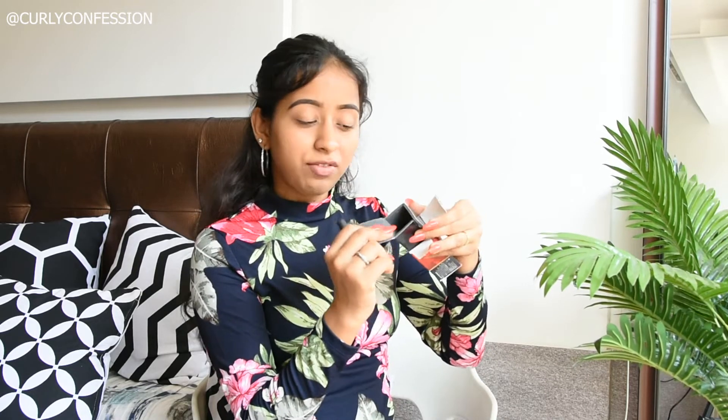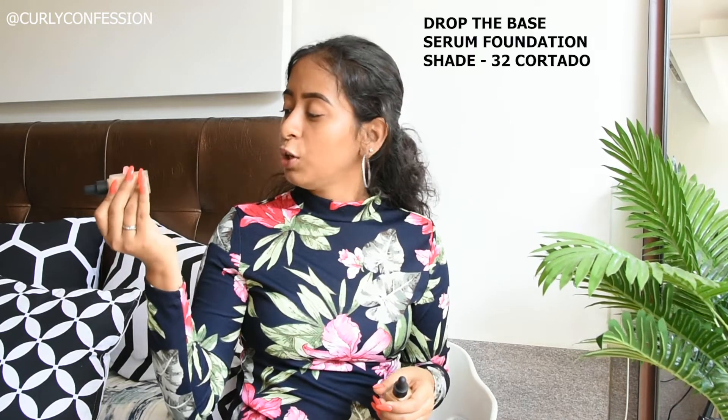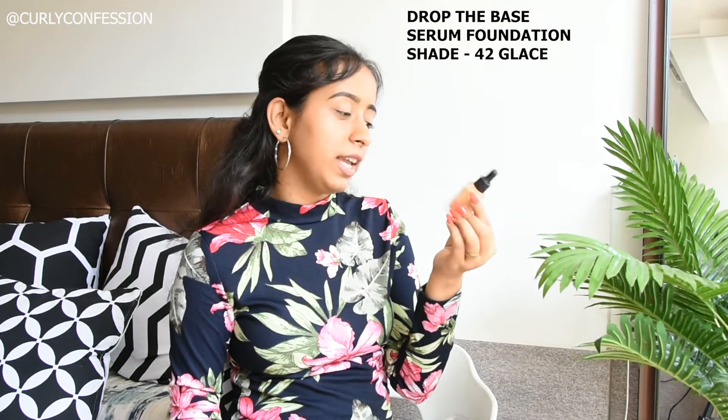As I take it out from the packaging, the foundation is in a glass container, which is why they've given it extra safety padding — great so you won't damage your foundation. The foundation in the glass container feels really good, really nice quality. It's a bit heavy, not lightweight, so it doesn't feel cheap. At the top, you have a plastic and rubber dropper. I have two shades here: 32 Cortado, a medium foundation with neutral undertone, and 42 Glaze, a medium foundation with a warm undertone.